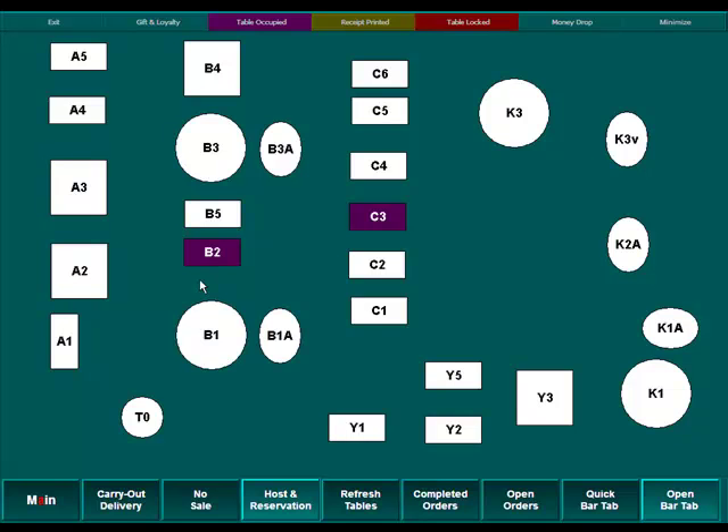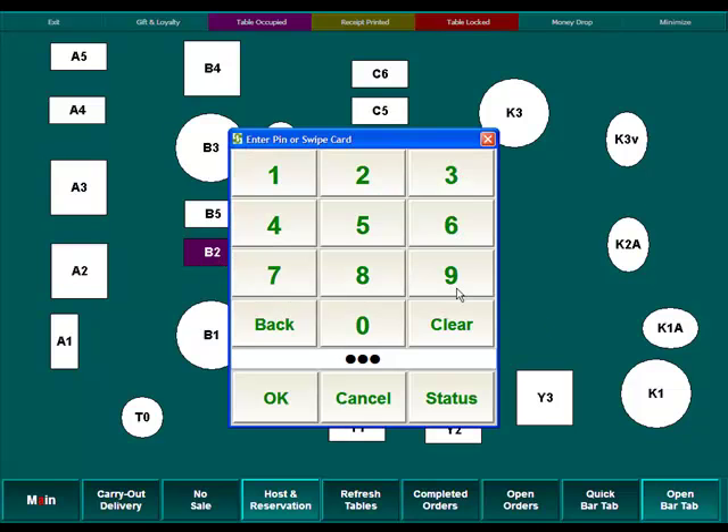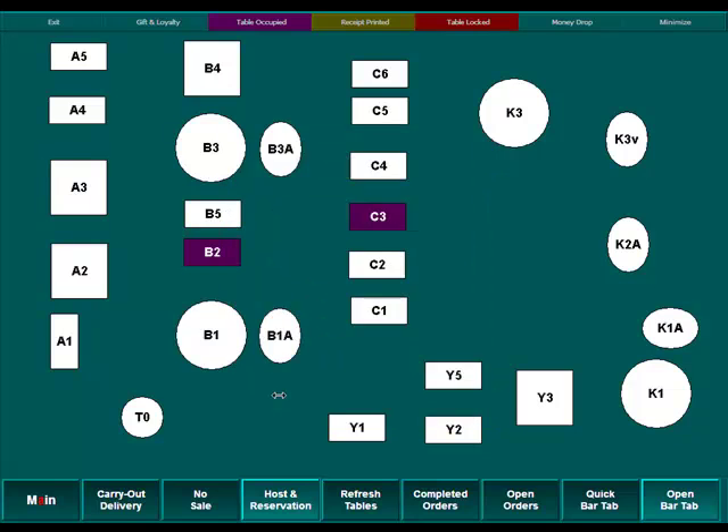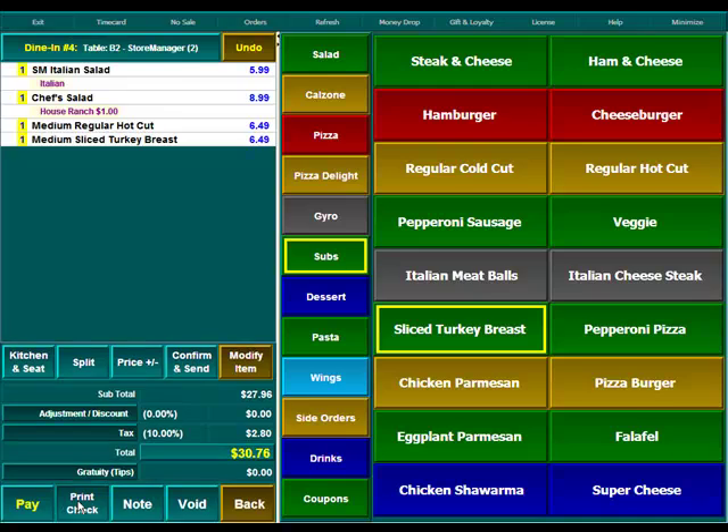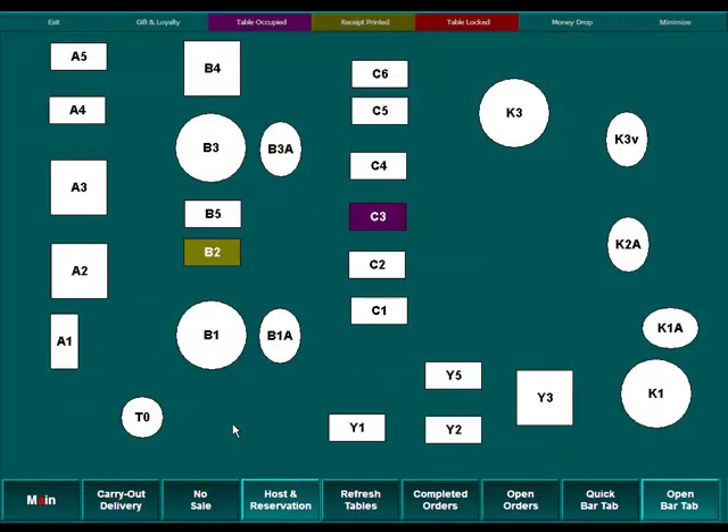Now once your guests are done and they're ready to pay, you're going to come into the table again and hit Print Check at the bottom. That's going to print a receipt for your customers so that they know what the total bill is. We'll also notice that table B2 has turned to an olive green color, telling us that the receipt has been printed already so that we know we don't need to print it again.